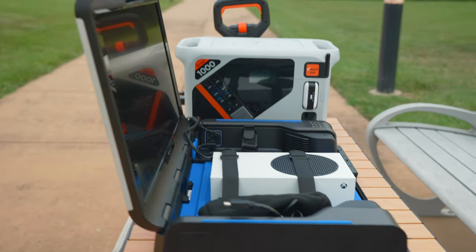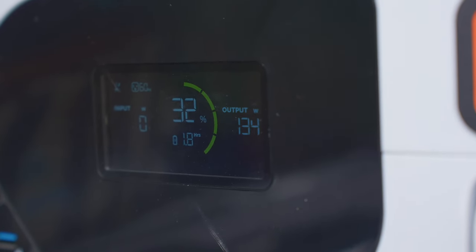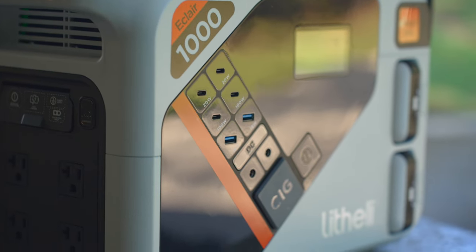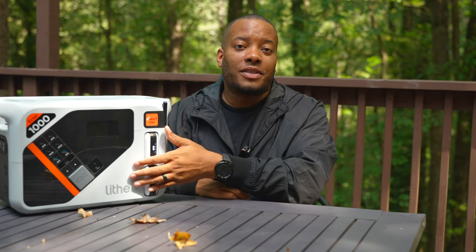As I do with all my power station reviews, I took this out with my portable gaming setup — an Xbox Series S and a portable station with a built-in monitor and speakers. That entire setup only pulls around 100 to 120 watts. They use lithium-ion batteries inside, and over time these do lose maximum charge capacity. The company says you can charge this 3,000 times and still expect around 80% battery capacity remaining.